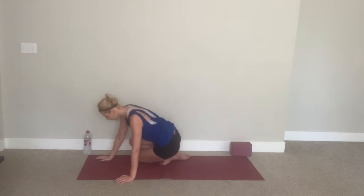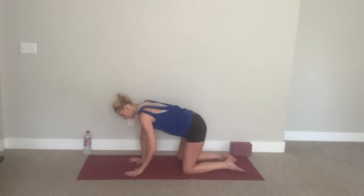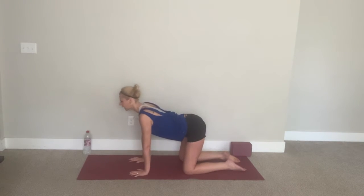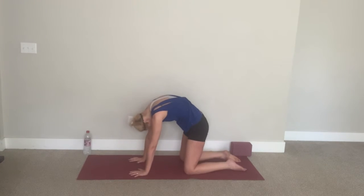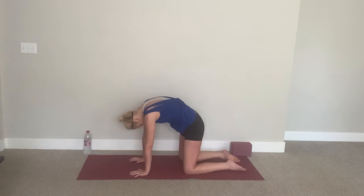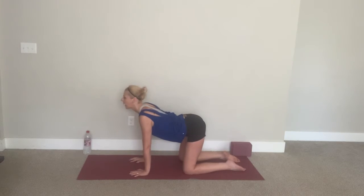And then as you release, let's take this into an all-fours position. Palms under your shoulders, knees under your hips. As you exhale, tuck your tailbone, chin to chest, round your back. As you inhale, lift — traditional cat-cow. Exhale, tuck under. Inhale, lift. Let's do that twice more. Exhale, tuck in. And one more time.